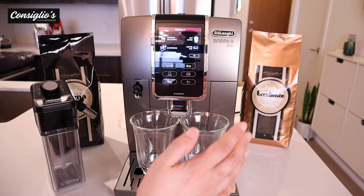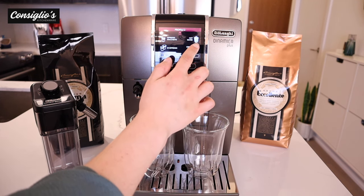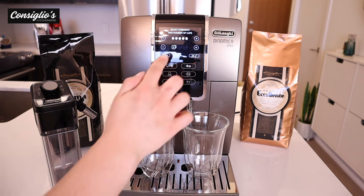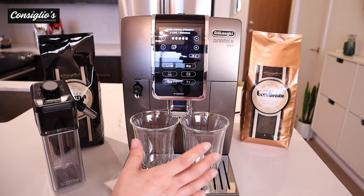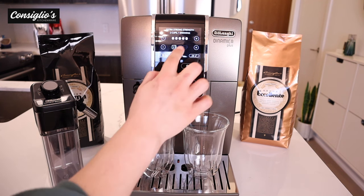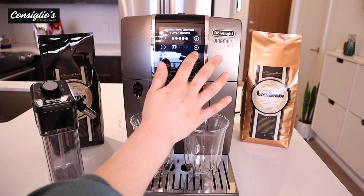One of the features I love the most about the Dynamica Plus is the ability to select a coffee pot-style drip coffee. You can go ahead and select the strength — I'm going to keep mine extra strong. You can then select two, four, or six cups. If you have a carafe-style container and you're entertaining, you can select six cups and then be well on your way.